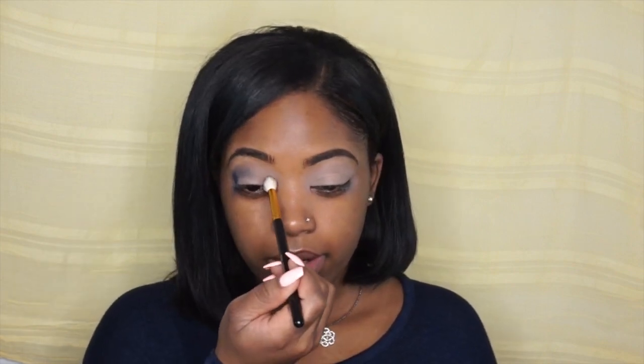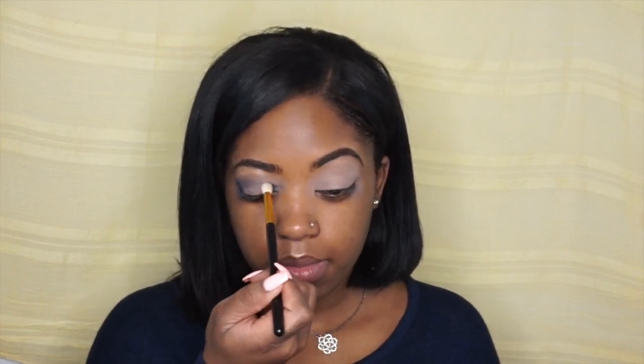Then going in with Anastasia's Artist Palette, I'm going to be taking my tapered blending brush and taking Blue Velvet. I'm just going to put this on my outer corner of my eye and sweep it for my transition shade. Then I'll go in my inner corner of my eye, leaving that space in the middle open.